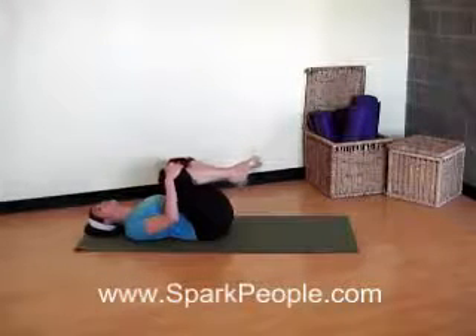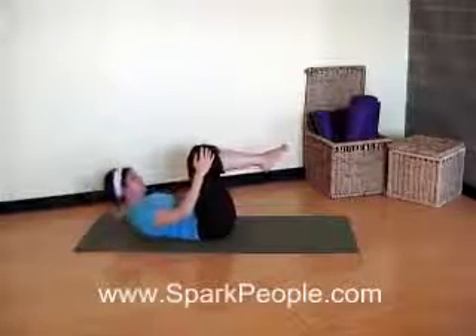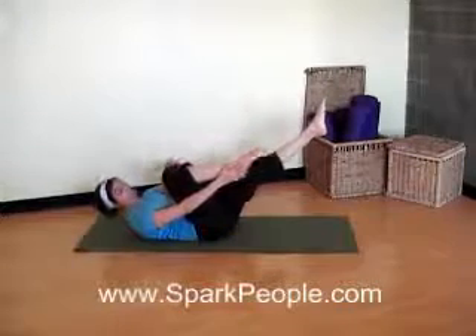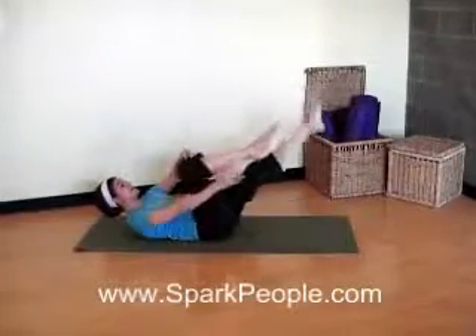Draw your shoulders down away from the ears. Take a nice deep breath. From here, keep those knees up, right there in line with the hips. We're going to inhale. Exhale, lift those shoulder blades up just to engage the abs. From here, let's take the right hand to the right ankle. Your left hand comes to your knee. Extend out and pulse. Inhale and switch. Exhale, pulse, pulse. Inhale, switch.